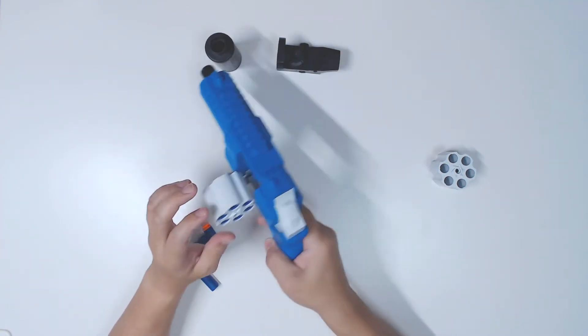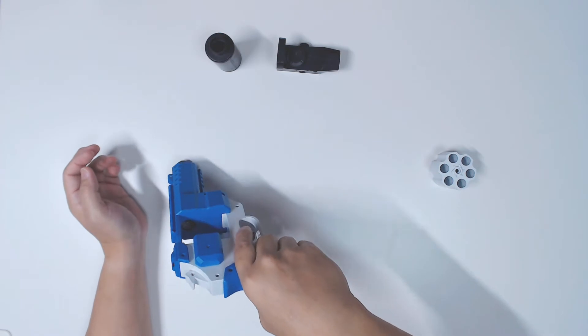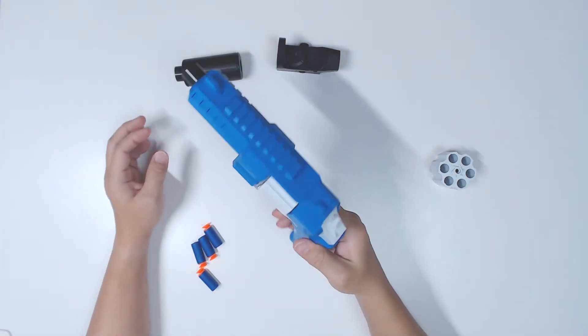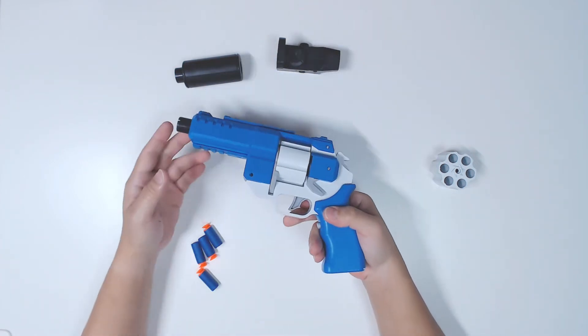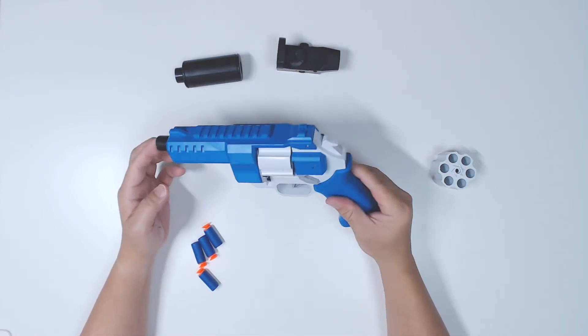You can always flip it in like that - let's see if I can do it - yeah, it can be done. So we have this. Alright, so there we have it.